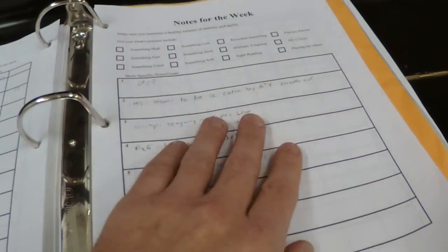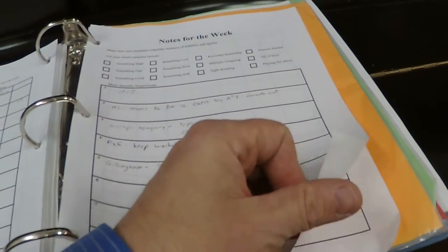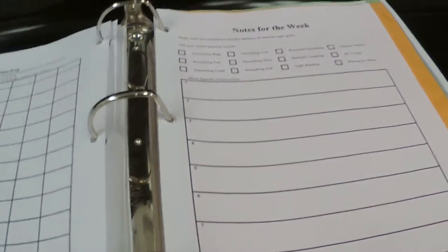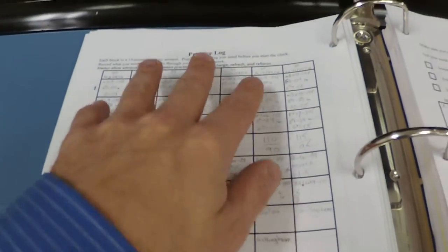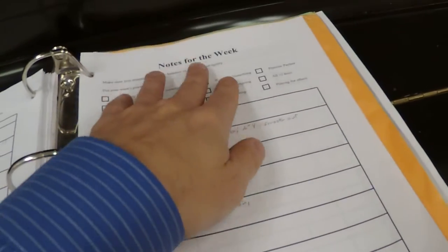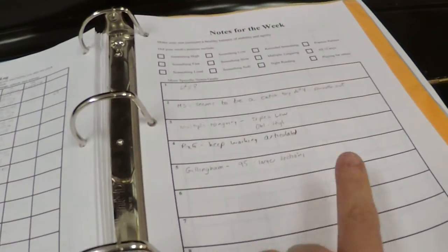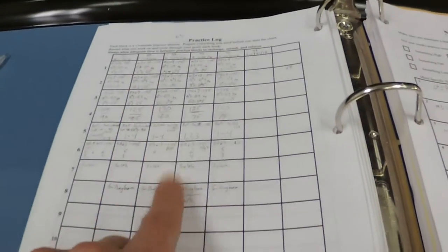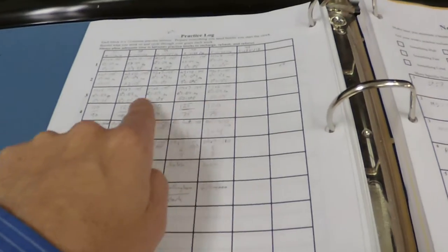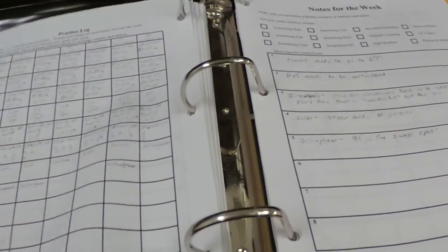If I need to write down notes for future consideration, I write them over here. When I was doing practice in a previous week, I would flip to the upcoming week's page and write down those notes, so that when I got to that week I would have that information to check in with. That would help change and modify what I was going to be doing. So this year I've been keeping accurate practice logs.